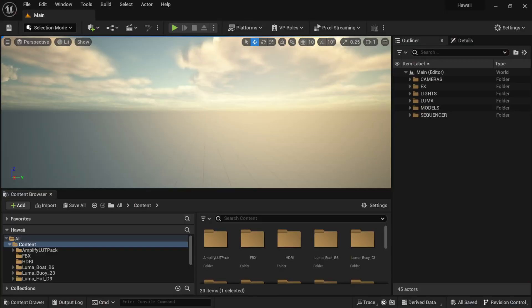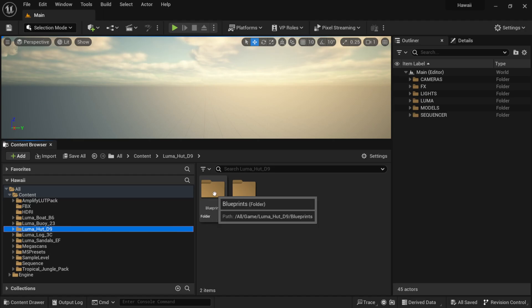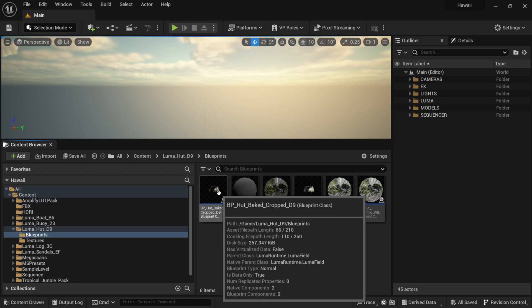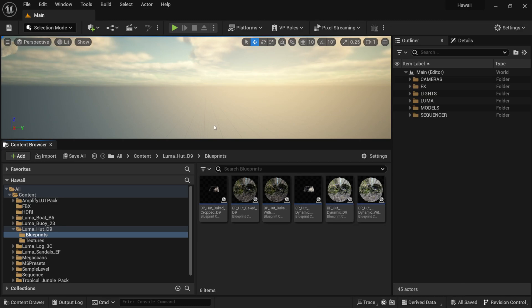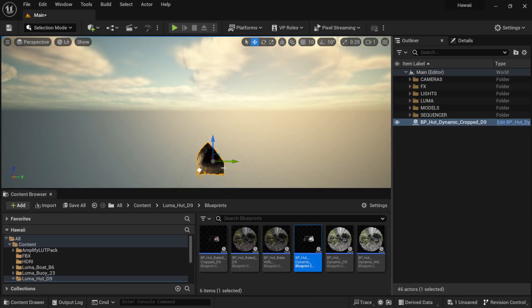With Luma AI they just released an update to the Unreal Engine plugin that allows you to bring NeRF technology directly into Unreal — no exporting OBJs or anything like that, and it gives really good results. I'm not going to go step by step on the setup, but I have my project file open and I'll show you what the NeRF looks like inside Unreal raw. Down here in my content browser you can see it all separated — there's the Luma folder, and if I double-click on the blueprint it gives a couple of different options.